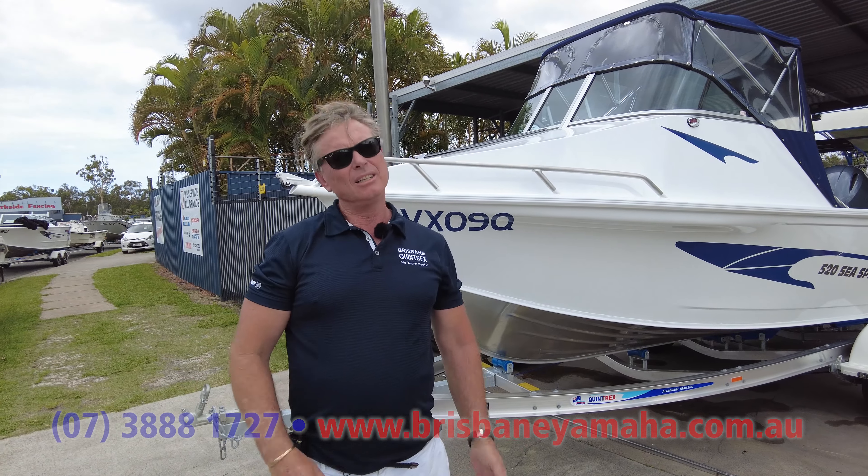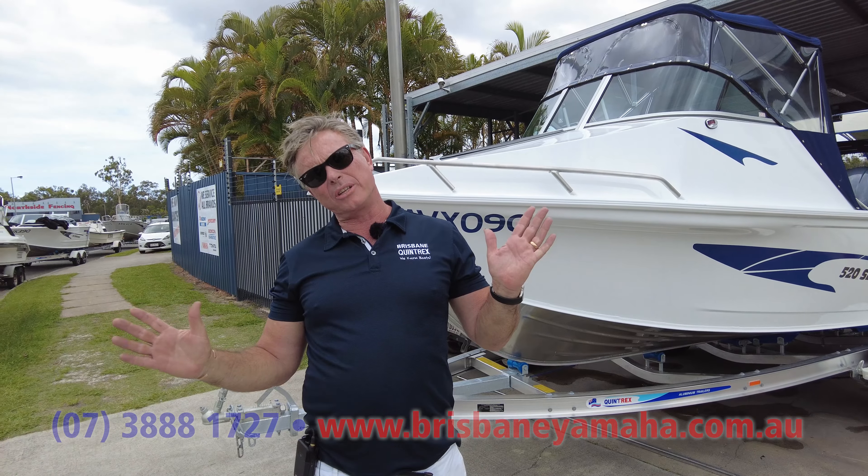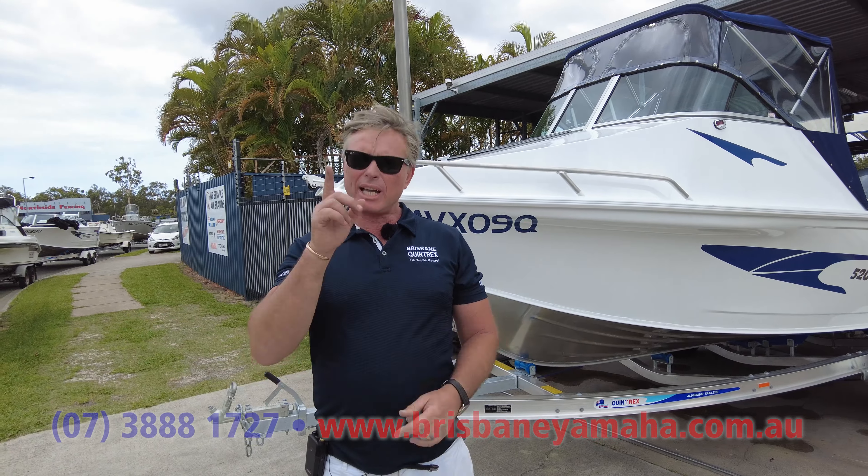Hi, I'm Aaron, the owner of Brisbane Yamaha. My drone's still broken, so we're going to just do a YouTube on a 520 Sea Spirit, one of the 2021s.